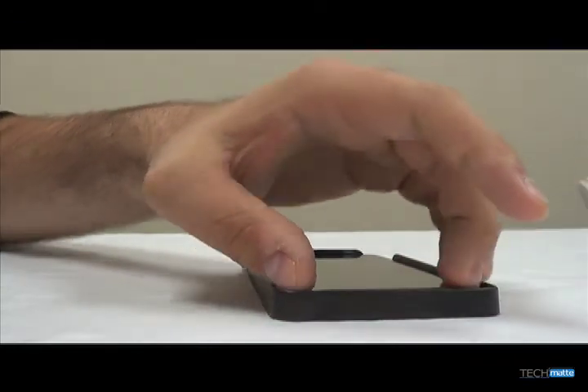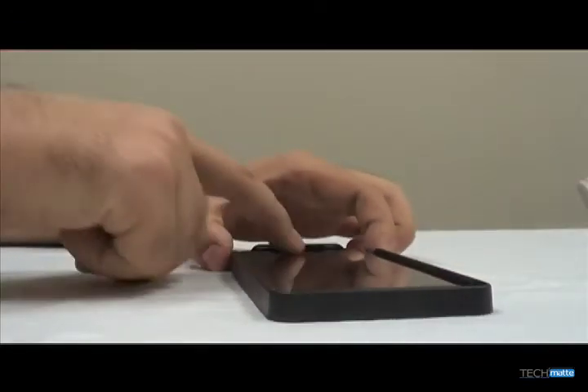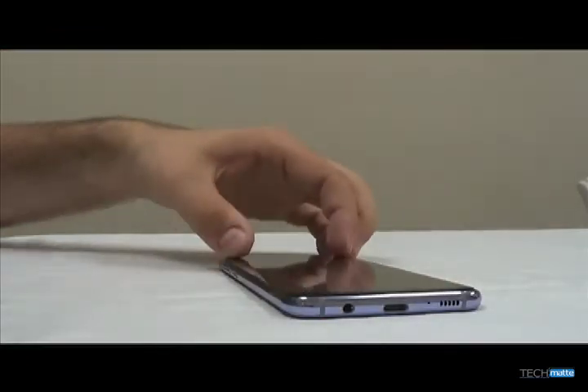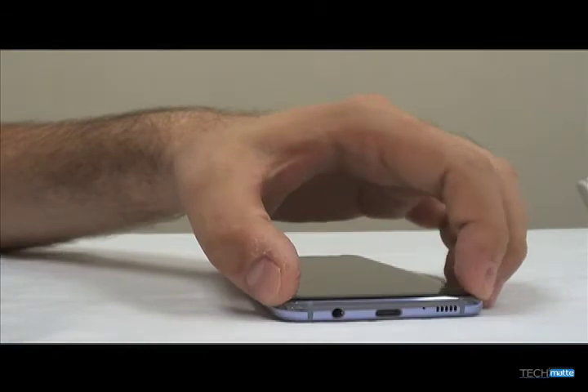Press around the edges to get the protector to adhere. You can now remove the alignment case. Press firmly around the edges a few times to seal the protector in its place.